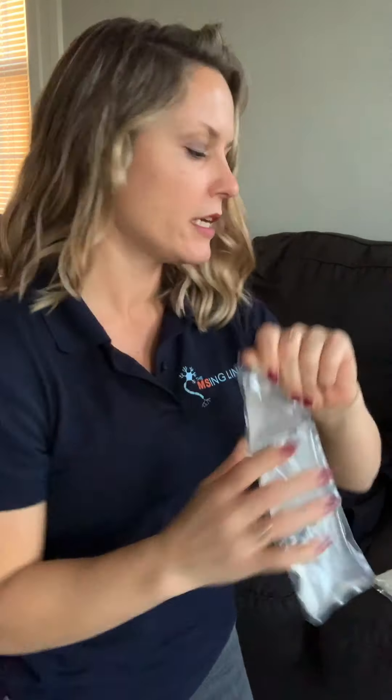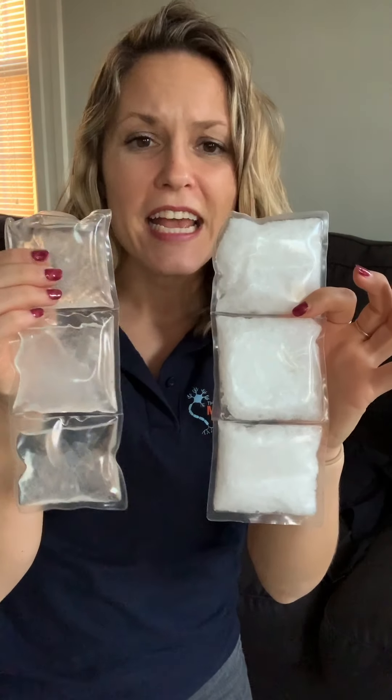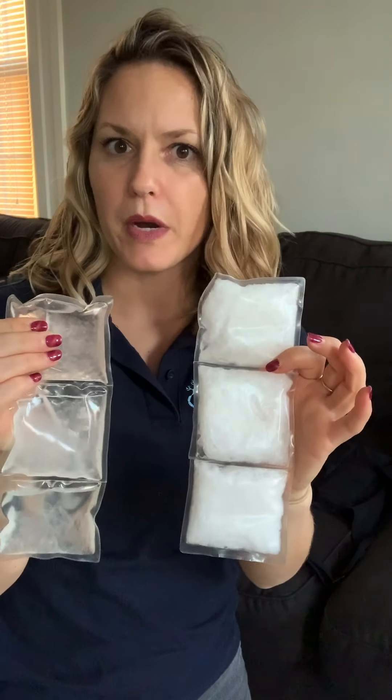This is one that is not frozen, and they freeze super quickly — in as little as 20 minutes. And this is one that is frozen, so not frozen and frozen. If you put it in ice water, it freezes in 20 minutes. If you put it in the freezer, it's 40 minutes.